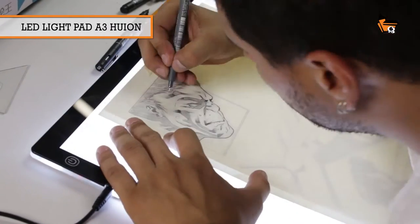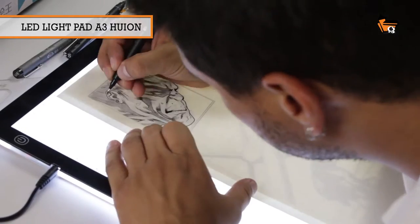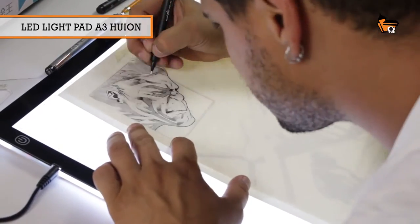How will be the process? First I'm going to pass the lápis, separating the dark regions.